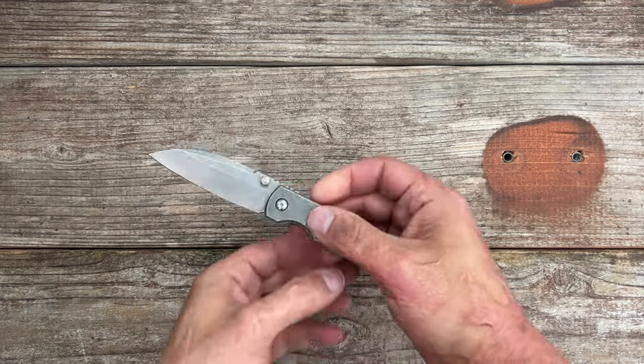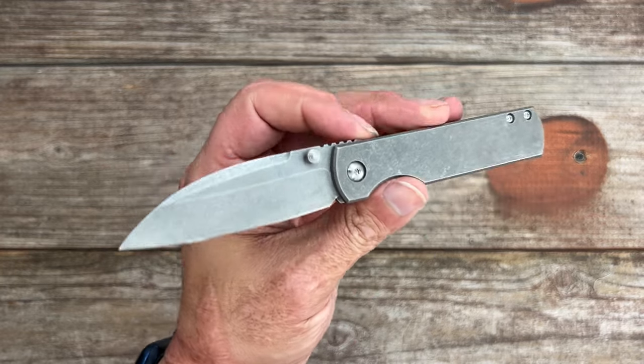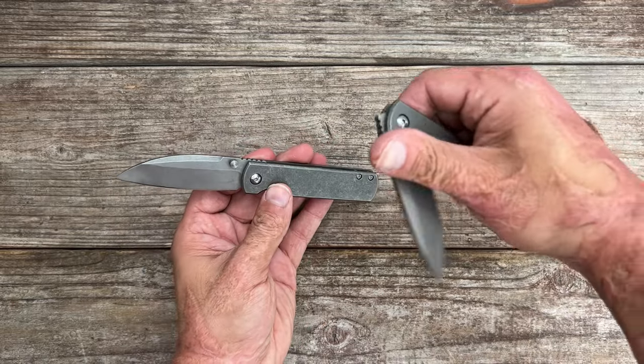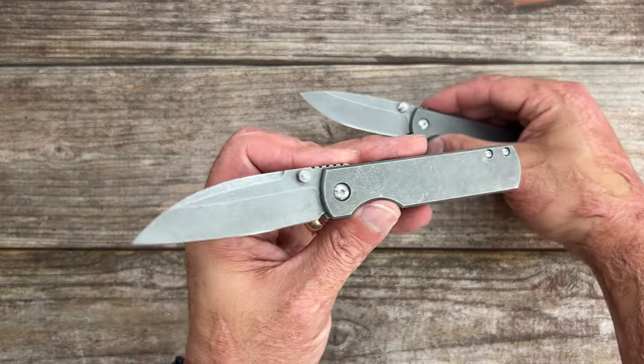Welcome back to the channel. Today we're taking a look at the Monterey Bay Knives River Otter. This is the second in-house design made in the USA for Monterey Bay Knives — the first being the Monterey Bay Knives Sea Otter Drop Point — and this one has that beautiful Warncliffe blade.